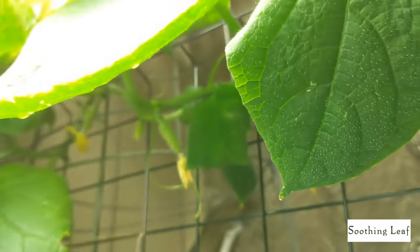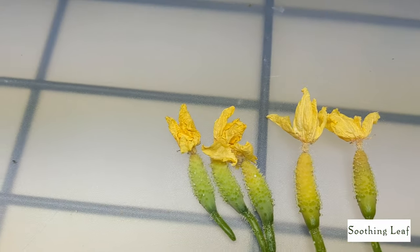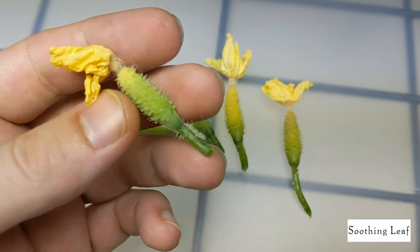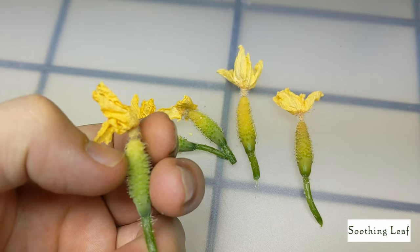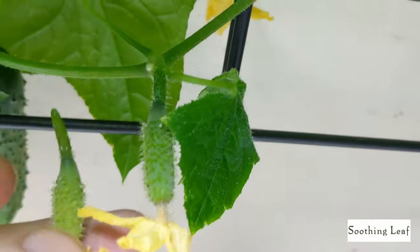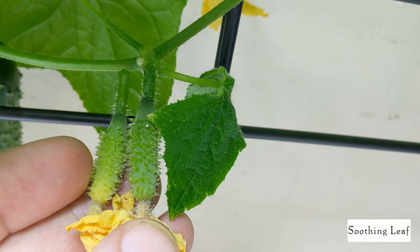You can see that the cucumbers on the second level are starting to put on some size. But every day something went wrong — you can see that they're starting to yellow. A lot of the newer ones that were growing are starting to die off. They begin to yellow at the very front, getting a little more pale, while the base is usually a nice deep green. You can see the color is completely changing.